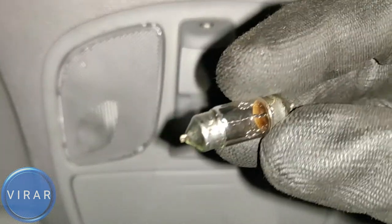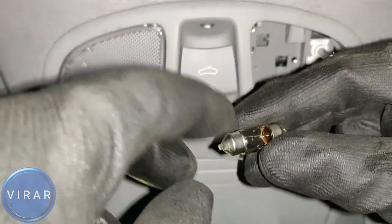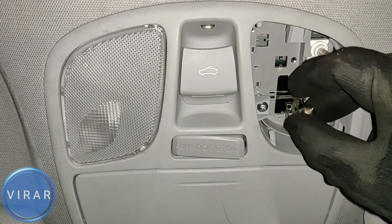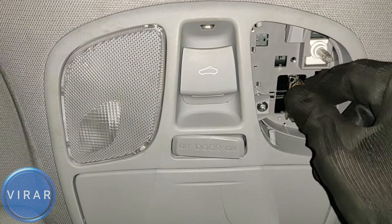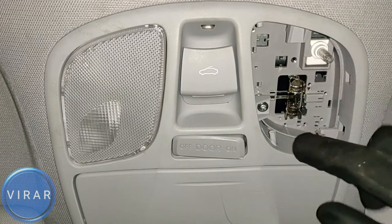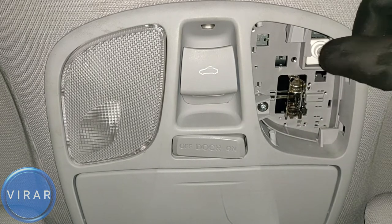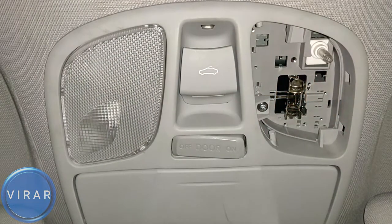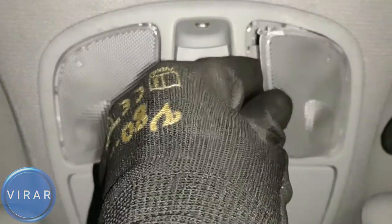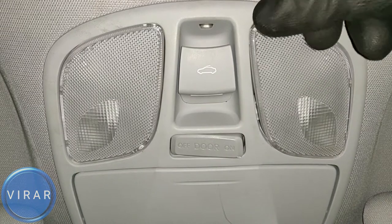The bulb is just held in place by two metal connectors. Grab the bulb and pull it out. This is a good bulb — it has one filament inside. To put it back in, make sure the two metal edges of the bulb are touching the two metal connectors, which act as both the electrical connection point and hold the bulb in place. Now put the lens back in: the side with two clips goes in first, then push in the rearward facing clip, then the front one. Done.